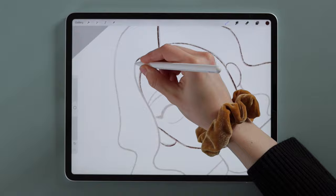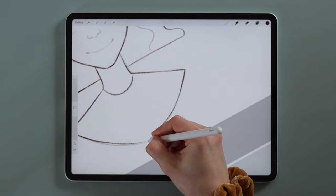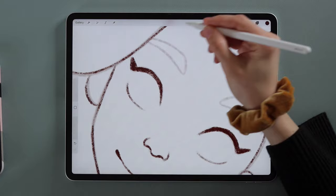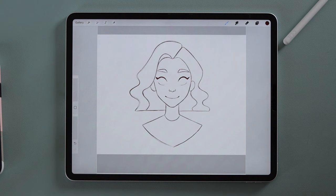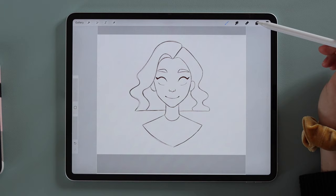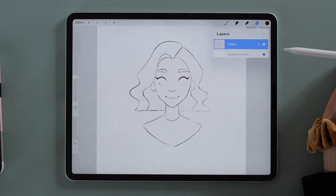If you don't like a line, just undo and try again — that's another benefit of digital art. In a real drawing the imported layer would be something like your messy sketch. Once you're done, the imported layer disturbs our view, so go to the layers, disable it by unchecking the checkbox beside its description, or delete it completely by sliding it to the left and tapping Delete.